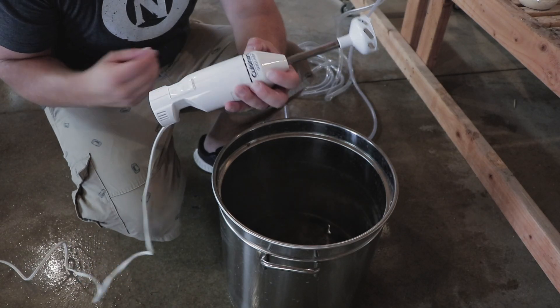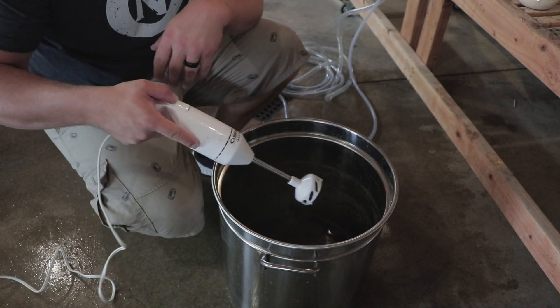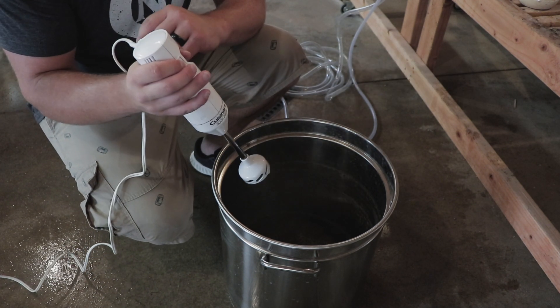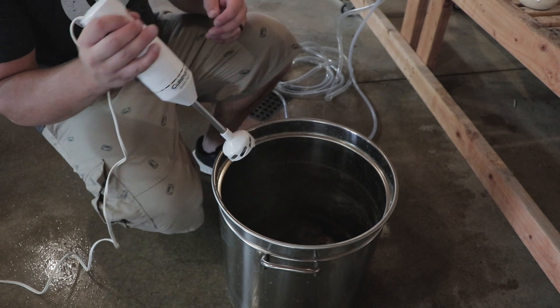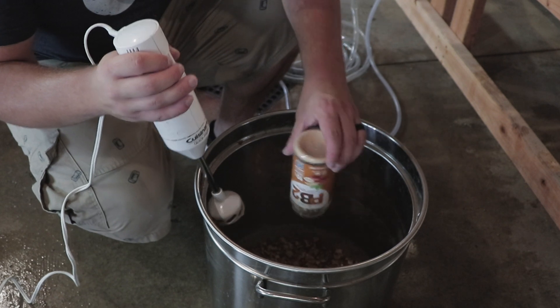Right now I've got this hand mixer — it's a quick mixer. I'm just going to pour the PB2 into the wort and mix it around, hopefully get it stirred up pretty good.